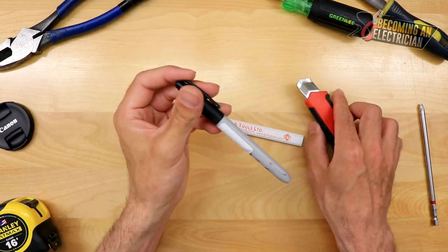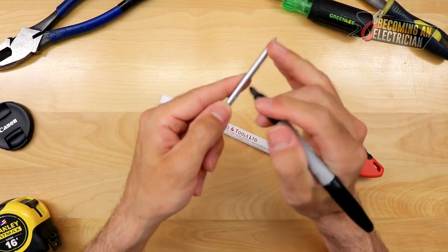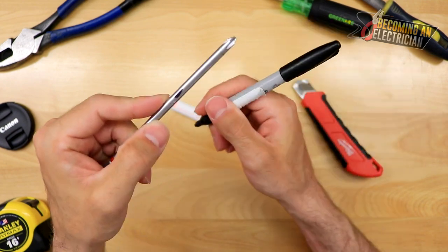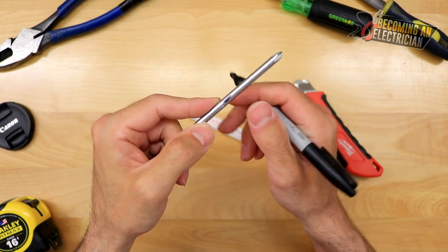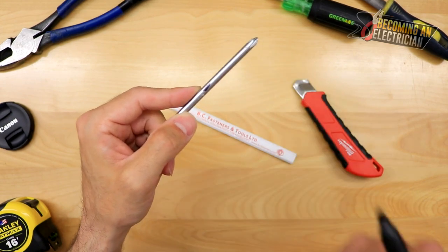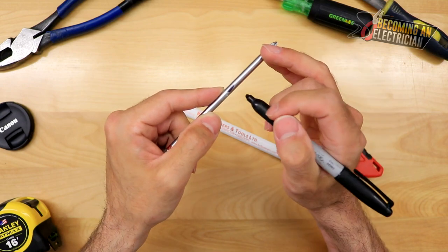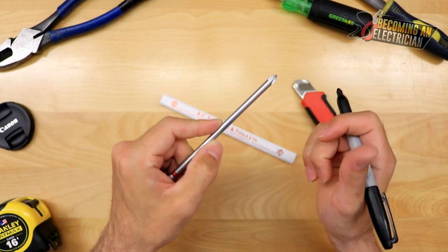One little pro tip I'll share with you guys: someone told me over time that Sharpie erases Sharpie. So if you ever do use Sharpie on your EMT, on your pipe, and it has time to dry and you can't remove it, you can try licking your finger and rubbing it. But at the end of the day, if you put Sharpie over Sharpie, it will rub off. That's a little pro tip.